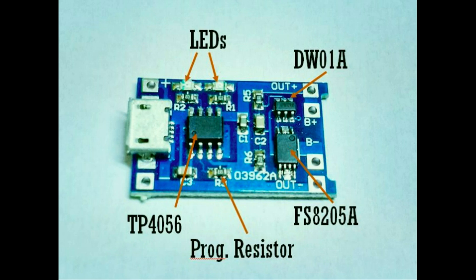Let's get into details of the TP4056-based lithium-ion charger module. There are typically two versions of these breakout boards available in the market: one that contains battery protection circuitry and one that doesn't. We'll be using the one with battery protection, provided by the DW01A battery protection IC and the FS8205A dual N-channel enhancement mode power MOSFET IC. The TP4056 is a complete linear charger for single-cell lithium-ion batteries, ideally suitable for DIY applications, and it works with both USB and wall adapters.